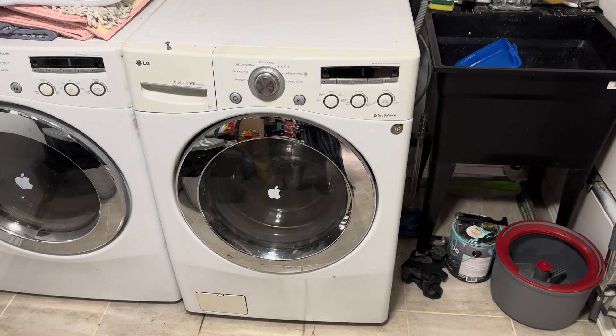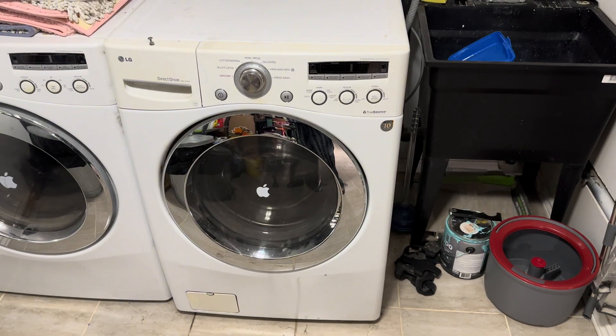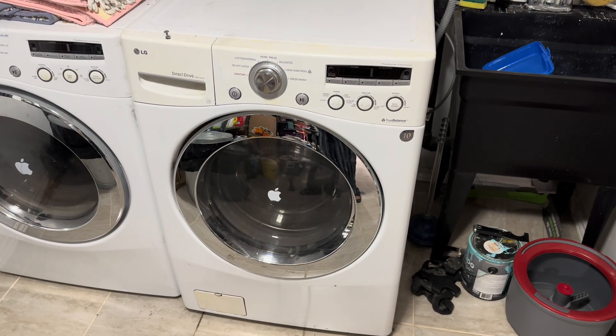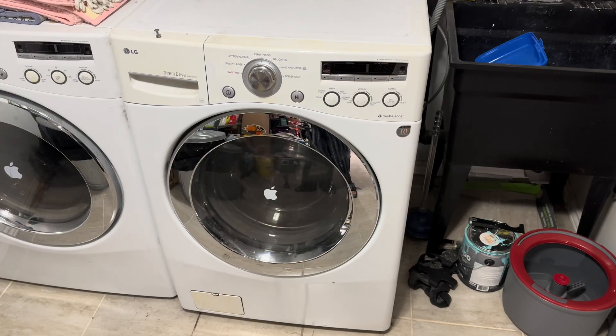Hey there folks, today I'm going to be showing you how to replace the water level pressure switch on an LG washing machine. You may be interested in watching this video if your machine is overflowing, filling with too much water, not filling with enough water, or not filling with water at all.